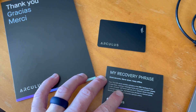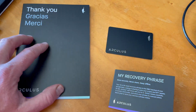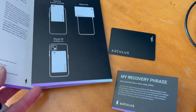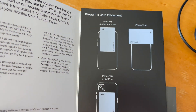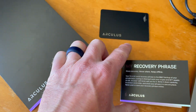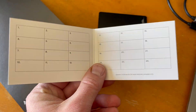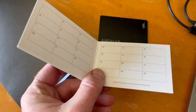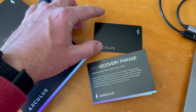Inside that packaging you're going to find three things. You're going to find a little thank you quick setup guide that gives you some overview on what the card storage device is going to offer, as well as good card placement for the setup process. You're also going to find a recovery phrase sheet. This is where you're going to write down your recovery phrase — super, super important stuff, friends. This is what you use to back up your device in case this gets lost.